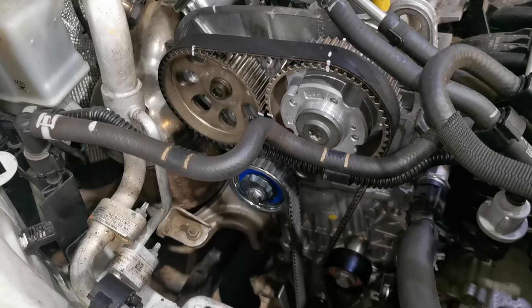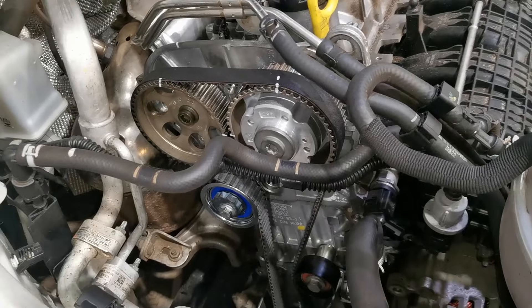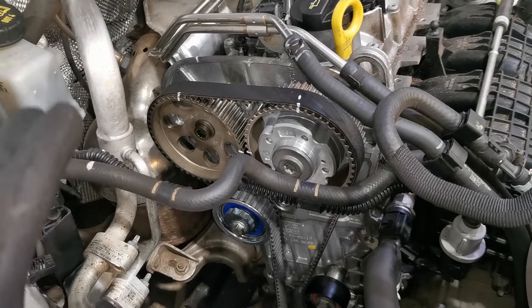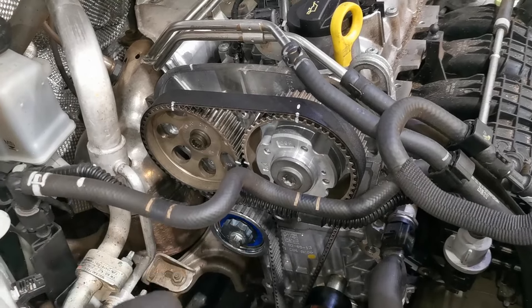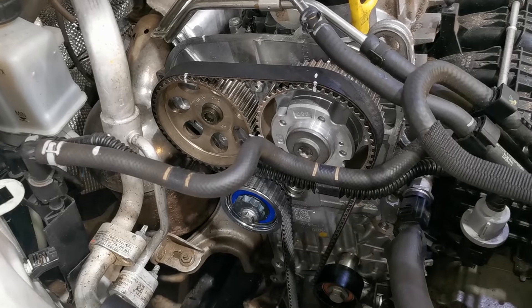Currently working on a Volkswagen with the 1.4 TSI engine, doing the timing belt kit. I thought it would be a good video to show you the timing marks and the special tools required if you wanted to get involved and do this job.